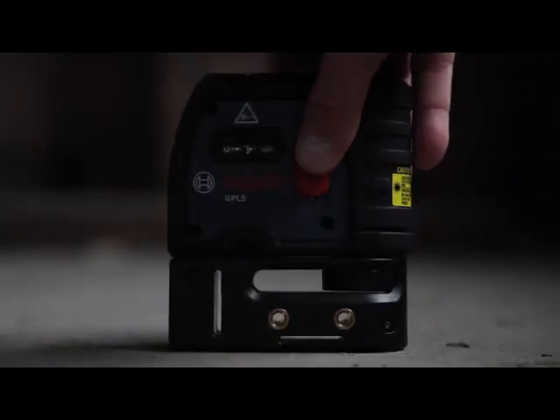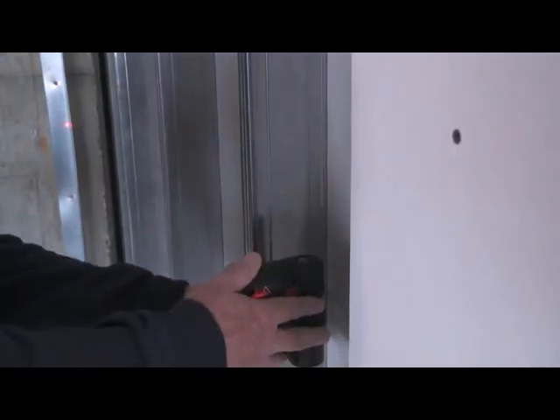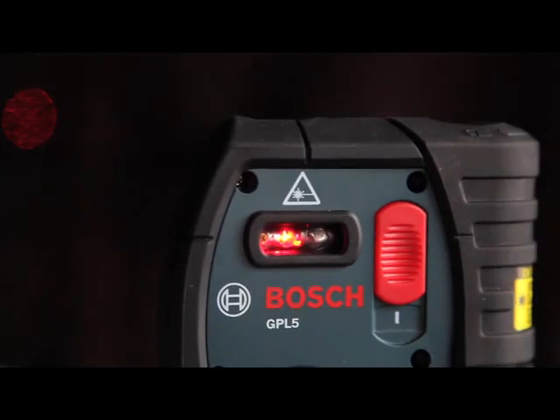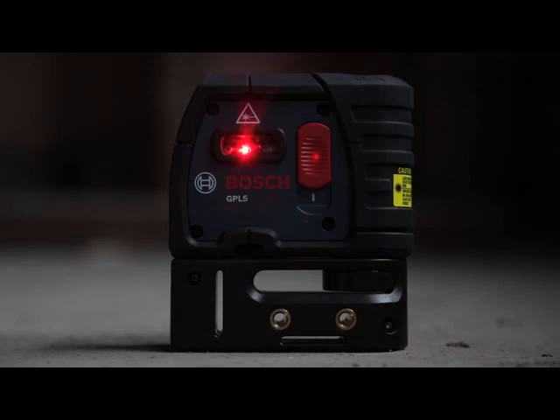Beams 4 and 5 turn left and right at 90 degree angles for easy corner layout, eliminating the old 3-4-5 layout method. The GPL5 is a professional interior layout tool with extremely bright beams to make seeing the points at a distance easy. The unit is protected by a durable housing and offers a pendulum self-leveling to assure accuracy, and can also be locked for transport.